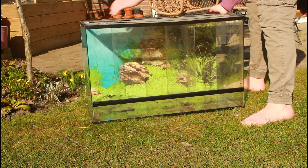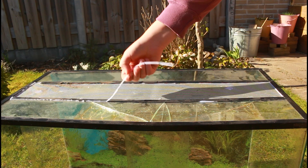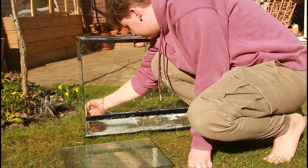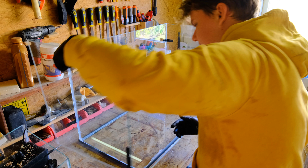I managed to find this old terrarium online for free. It is a bit dirty and it has multiple cracked panels, but we can work with this. First, the tank needed a good clean. Then I took the whole thing apart and replaced the broken panels.